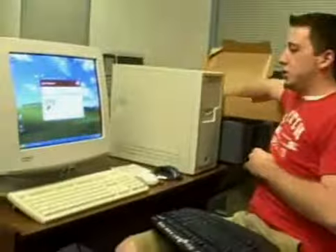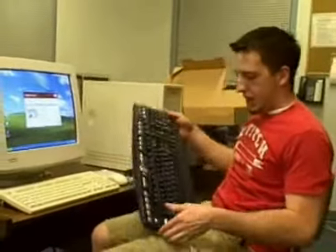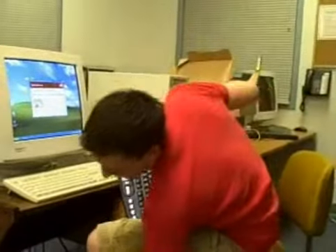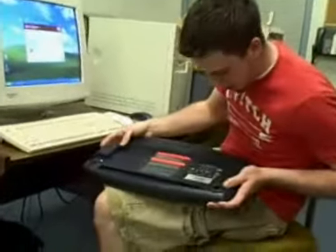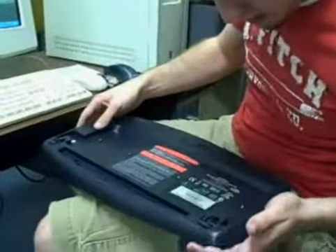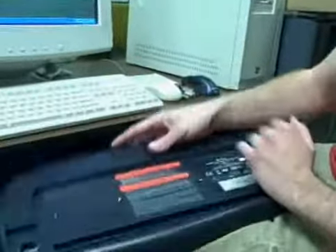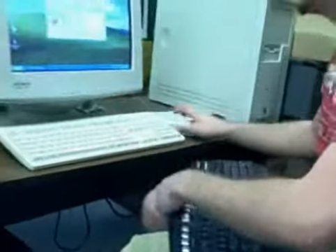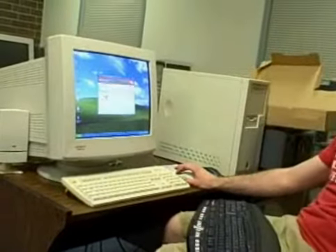Next, it asks you to select which keyboard you have. If you can't tell by looking at the box, you can always look on the back of the keyboard. This one says Microsoft Keyboard Desktop for Bluetooth, so find that on the list and hit Next.